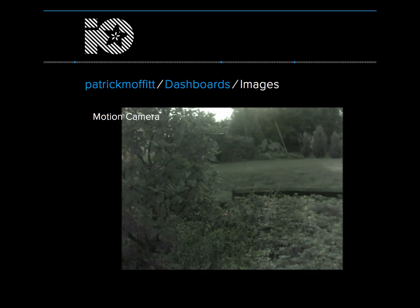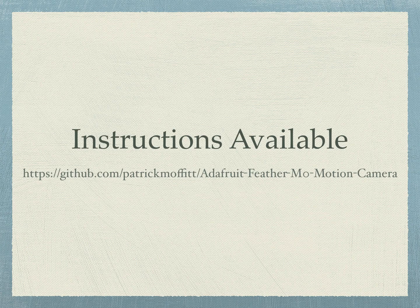This project comes with software written in C++ that uploads pictures to io.adafruit.com. Here's a picture of my garden showing on my dashboard. If you'd like to learn more, there's a step-by-step tutorial with lots and lots of pictures available on GitHub. I hope you enjoyed this video. Thanks for watching.